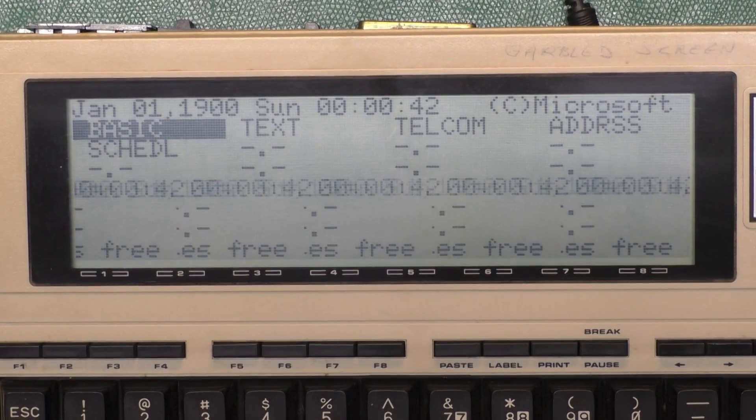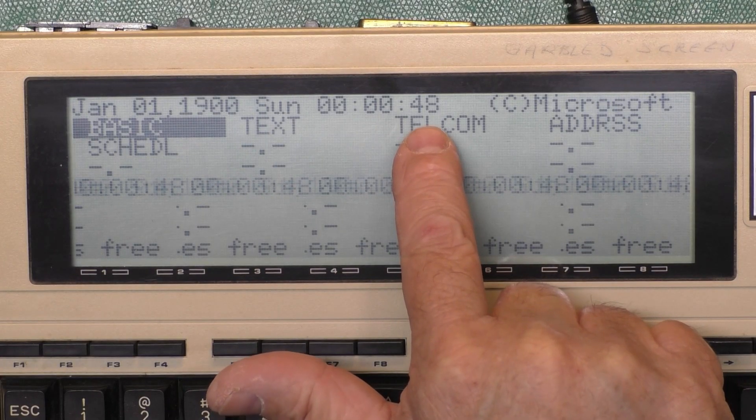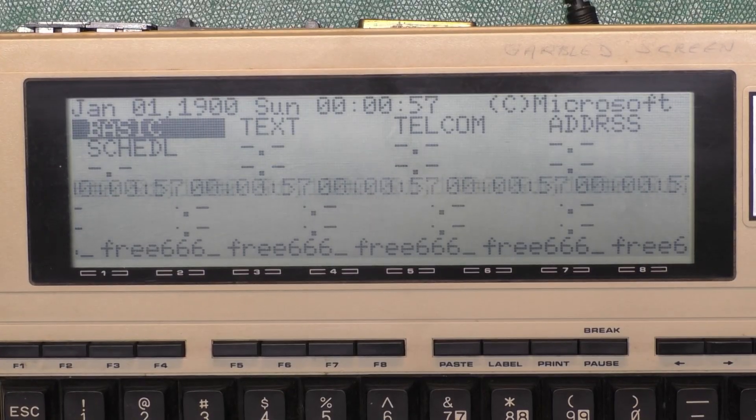Here's what the LCD looks like. Notice the first four lines look okay, and the clock is ticking — that's important. The fifth line is messed up, and if you pause it, you can see it's the clock printed over and over. The next two lines are kind of messed up, and the bottom line is goofy as well.